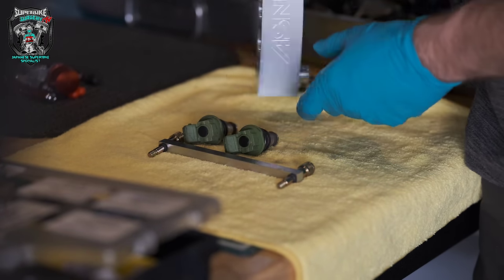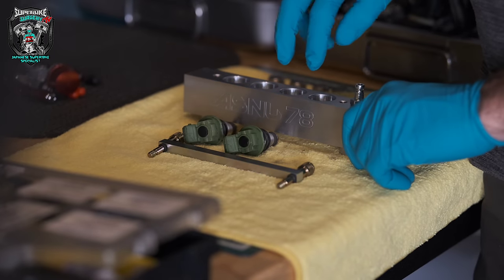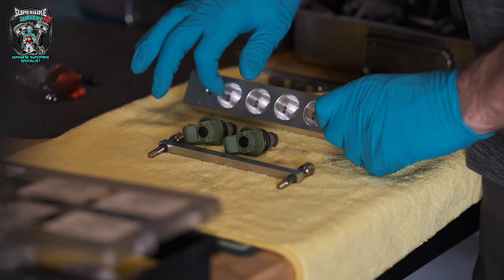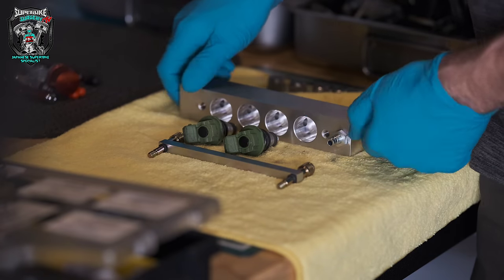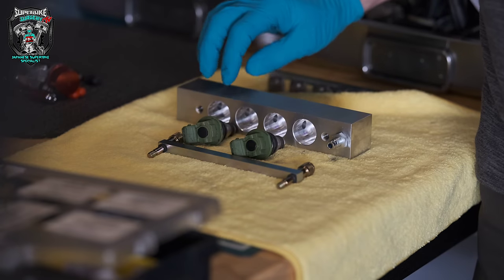Injectors are out. This adaptor block from ASNEW will do four injectors at once, but you've got to blank the other holes off if you're only doing one or two. Stupid me didn't realize and didn't order the blanks, and they're not in stock. So I've got to come up with some sort of solution.